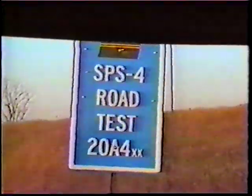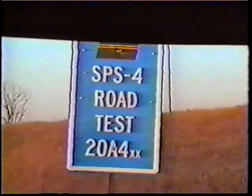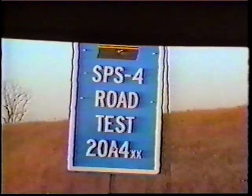The project we're looking at today is on the SHARP section, the SPS-4 test road in Kansas. The serial number for this particular section is 20A4. We had two existing test sections located here and are now looking at some surface deterioration that's taken place. We'll go through the process of the rehabilitation of this surface.